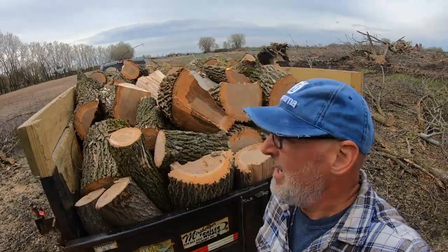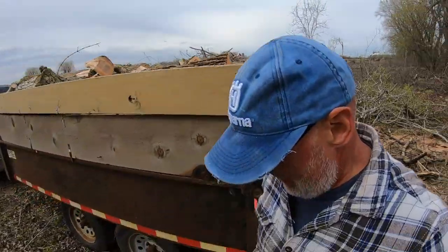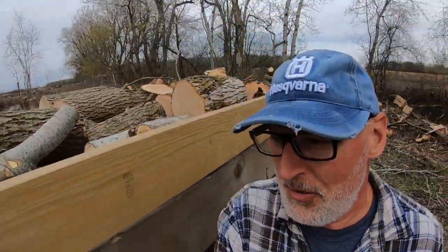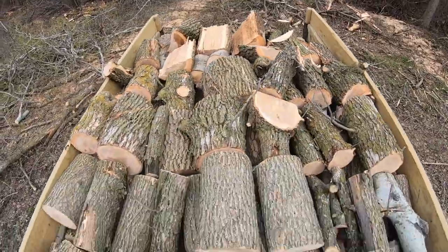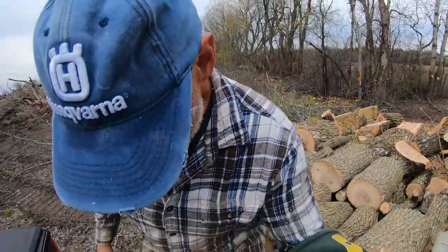There it is - it's loaded and I'm on my way to dump it, and then put on another load of dry stuff to go deliver. This was mostly ash - you can see it's mostly ash. There was one little popple tree I had to cut down because it was in the way. Anyway, on the road again.